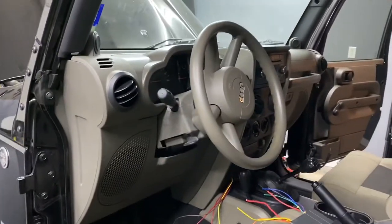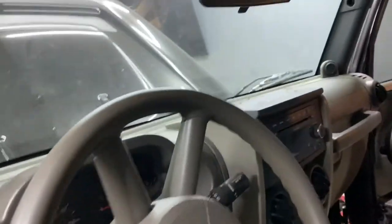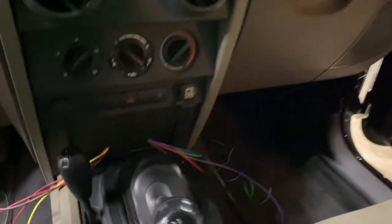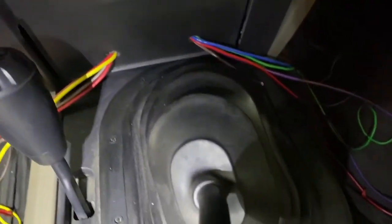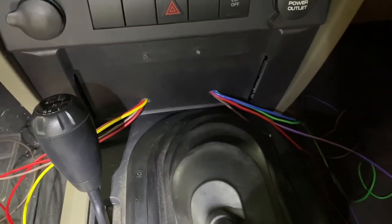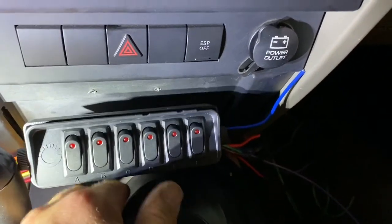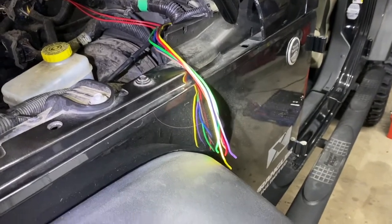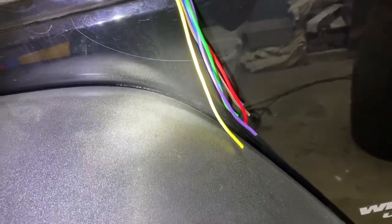Just got everything kind of put back together — the panels are all back installed. Where we're at now is we've got these wires run to where the box is going to go. You can see the two positives that go to the switch and all the rest of the wires that are the power wires going to the switch as well.